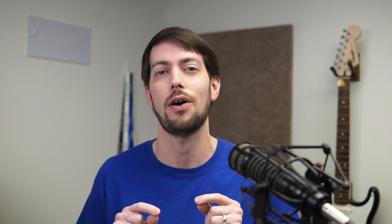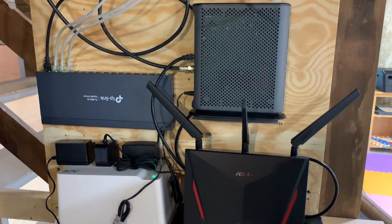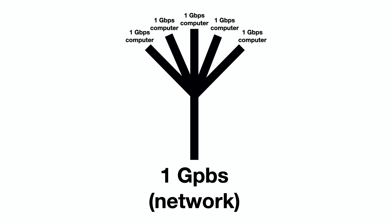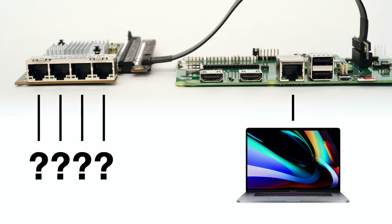The real question is how much bandwidth can I get out of all five interfaces at the same time? But I ran into a problem: my home network is only a one gigabit network. Even if I set up five computers to pump data to the Pi as fast as possible using the iperf network benchmarking tool, the network will only put through a maximum of one gigabit. So I had to get creative. I had my MacBook Pro for one interface, but I needed four more completely separate computers with their own full gigabit interfaces.